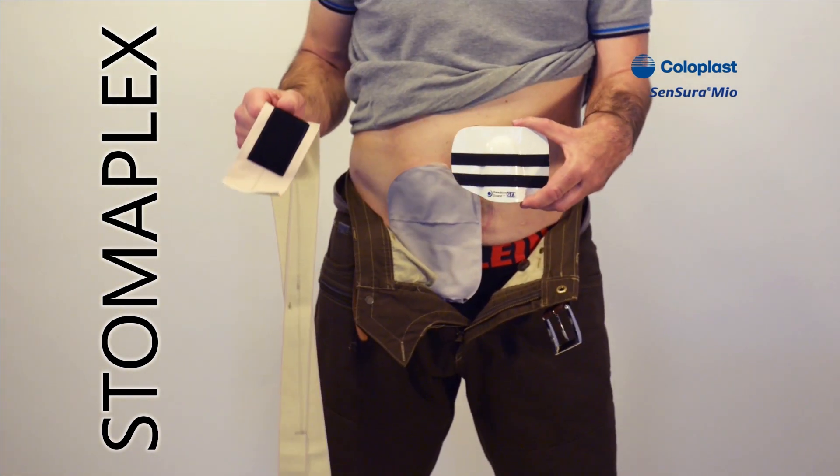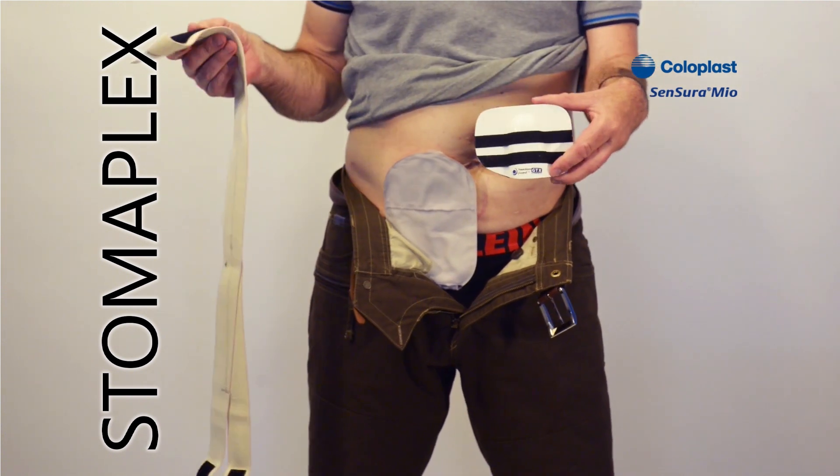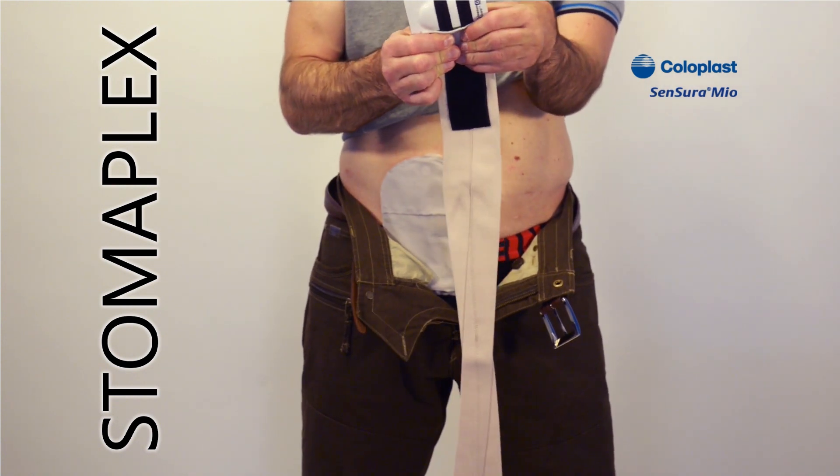Now I'm going to show you how easy it is to put on the Freedom Guard GTX. Here's the guard and the belt. The belt attaches by rubbing it onto the face of the guard, like this.